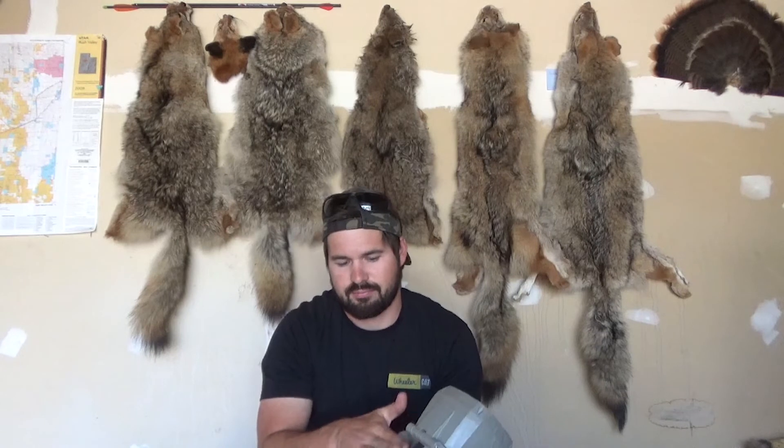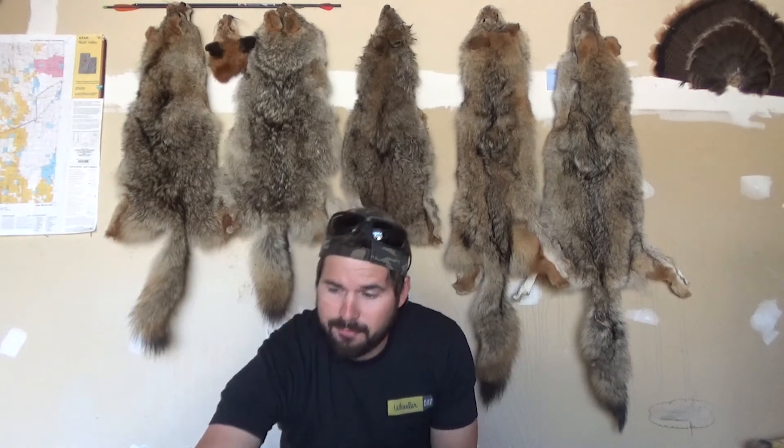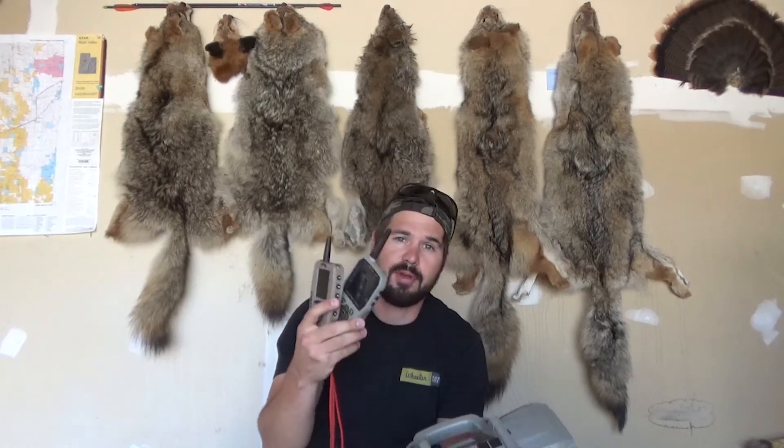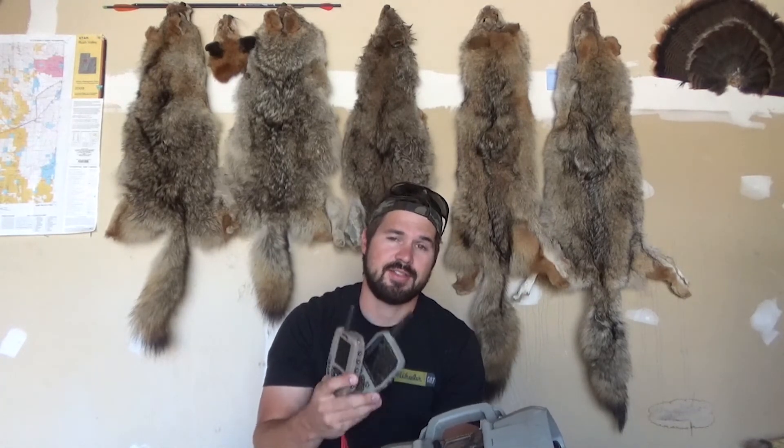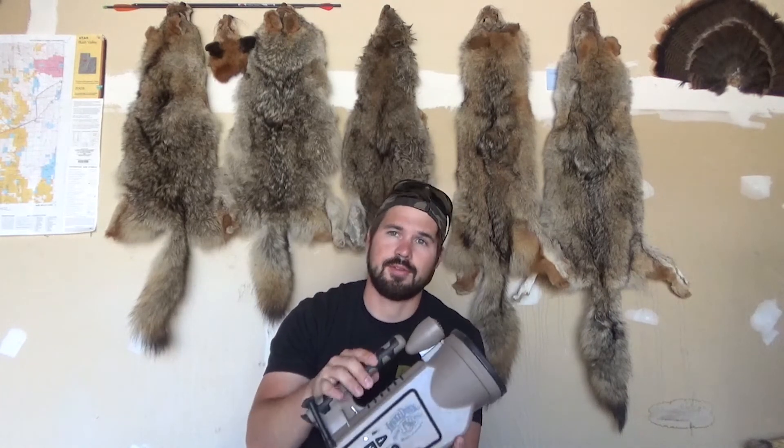If I could make my perfect call, to be honest, I would probably have the body of my Shockwave with the calls and sound profile of the Lucky Duck. And if I could have the Lucky Duck sound profile downloaded into my Fox Pro remote, I would probably use my Fox Pro with Lucky Duck calls and sounds mixed in with the Fox Pro sounds. But really, you just can't beat Lucky Duck sounds — they are just awesome.